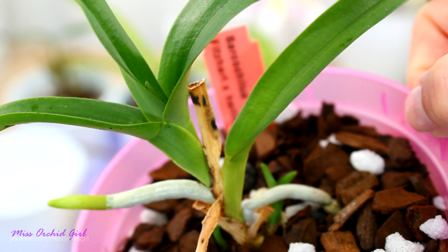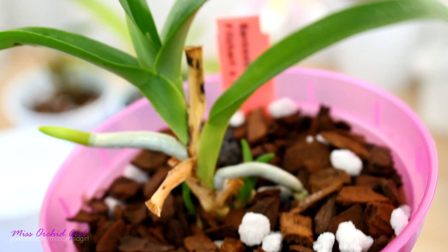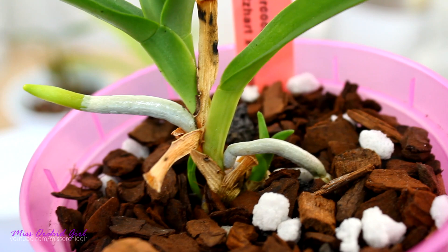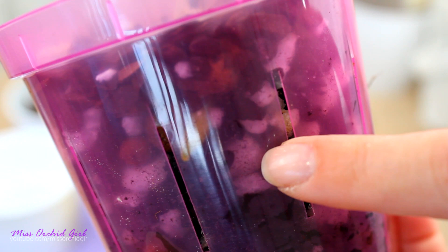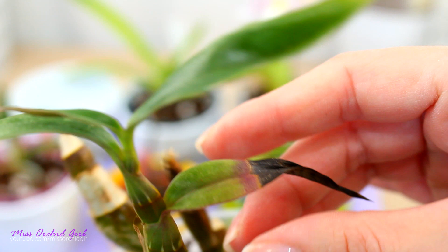Next I potted a Sarcochilus orchid. If you know me, you know I had major issues with my previous Sarcochilus, so I just bought another one to try. It's developing fantastically. I potted it in this medium because I thought it had something against leca - let's not risk it again. The orchid is growing very nicely. Look how thick that root tip is - I never had these types of roots on my previous Sarcochilus, so I'm hopeful it's enjoying this medium.